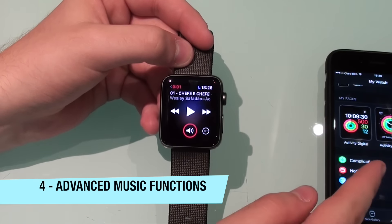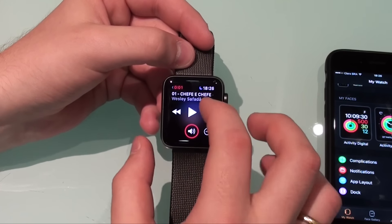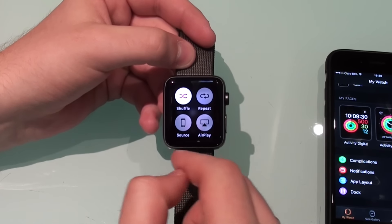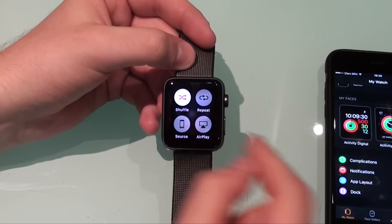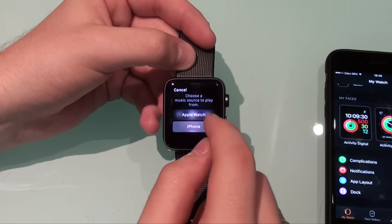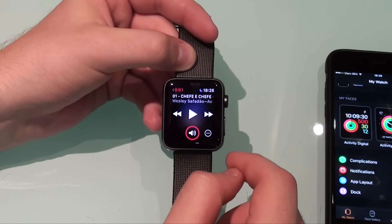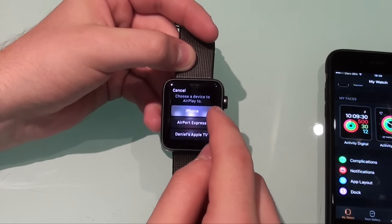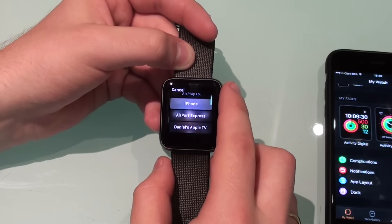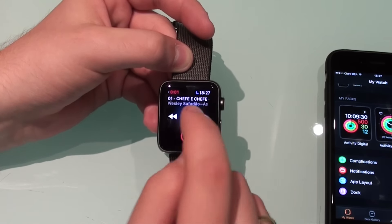If you like listening to music on your Apple Watch — whether the source is the phone or the Apple Watch itself — a feature you may not know is that if you force touch the music app, you get buttons like shuffle, repeat, and the source of the music. The source can be the phone or the Apple Watch itself. You can also go through AirPlay and select whether you want to play through your iPhone, Airport Express, Apple TV, or a Bluetooth speaker.